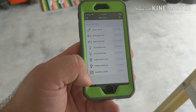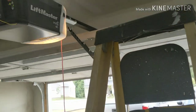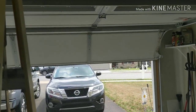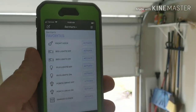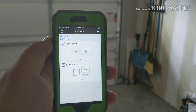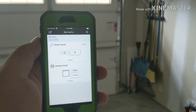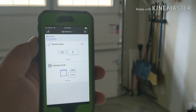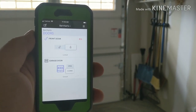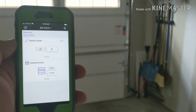Just to verify that my favorite works, I can also activate it manually. I activate the garage closed favorite — we're closing — and momentarily we show the closed status. Maybe my next project will be to replace the batteries in my front door. Thanks for watching.